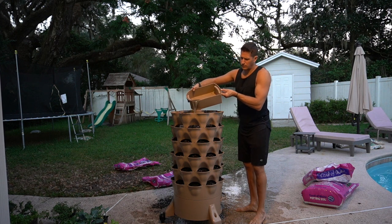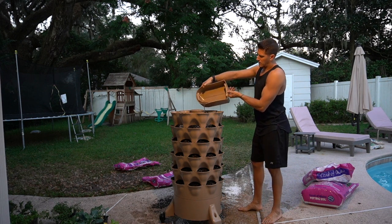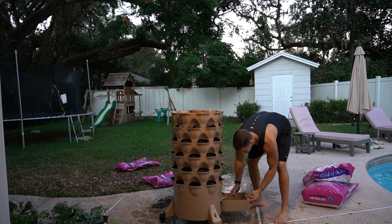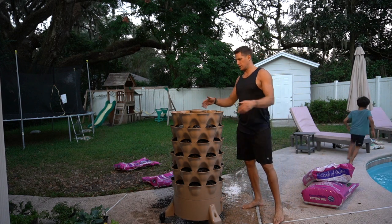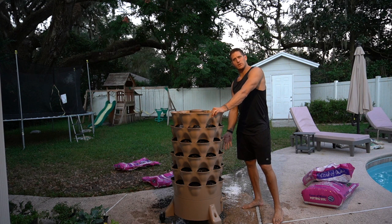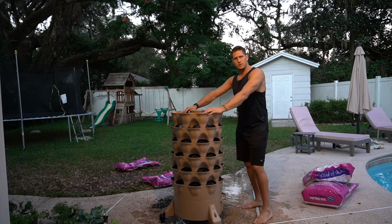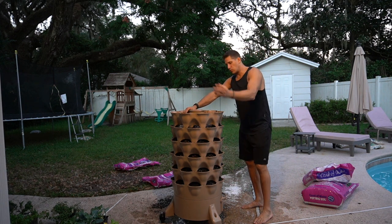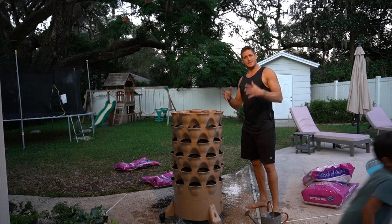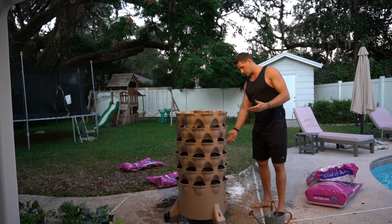As you actually have compost and worms in this over time — which I will do future videos on — it's going to fill up this tray. Especially as you're watering at least daily or every other day, that water is pulling nutrients from the soil and from the compost. You want to use that — pour it back in as often as possible. You don't want to let it sit for very long. The longer it sits and gets more oxygen, the less effective it becomes. So if you're watering each day, just check it once a day and pour it back in.